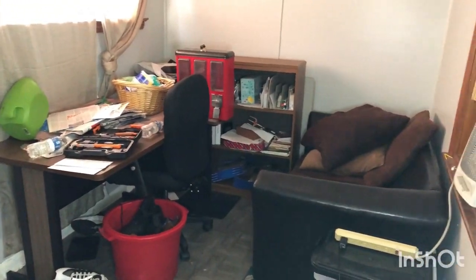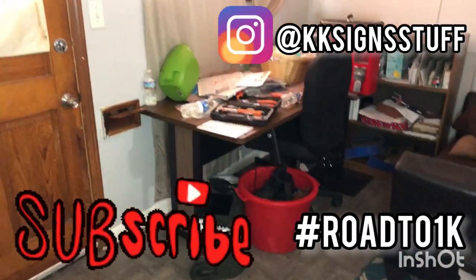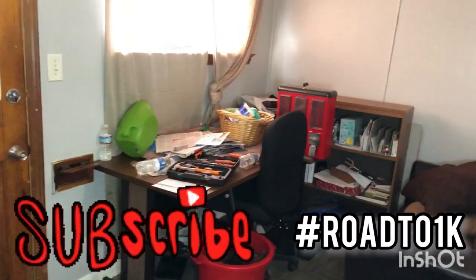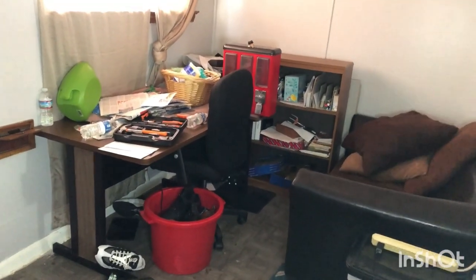If this is your first time here, hey girl, hey — my name is KK. Go ahead and hit that subscribe button. We're on the road to 1K. We're so, so close, so don't be a hater. Go ahead and hit that subscribe button and make sure you hit the like button too.